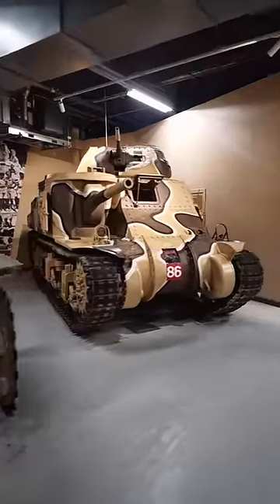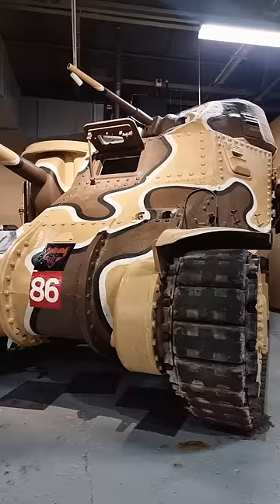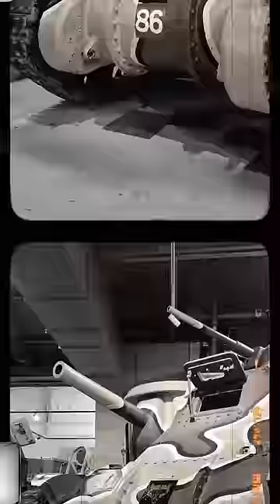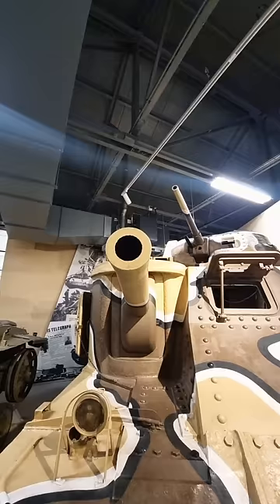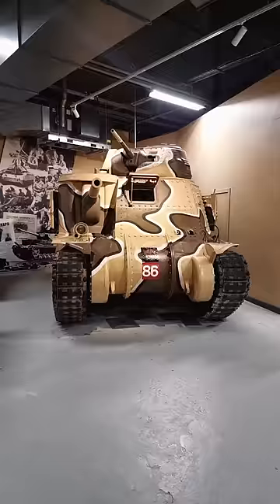This rather unusual looking tank is the M3 Grant, an American tank which saw service with the British in World War II. Making its debut in the North African Campaign in 1941, the Grant was a huge surprise to the Axis forces. It had a 37mm gun in its turret and a powerful 75mm gun in its sponson. The latter made short work of German panzers and Italian armour.